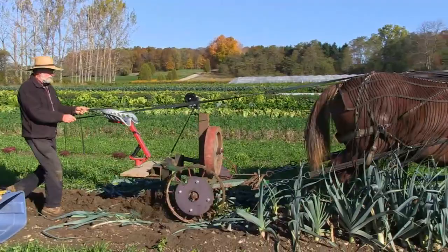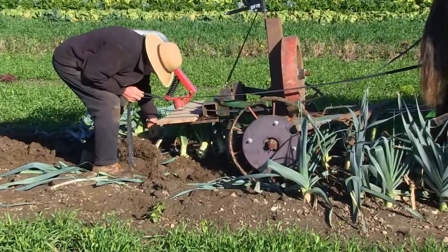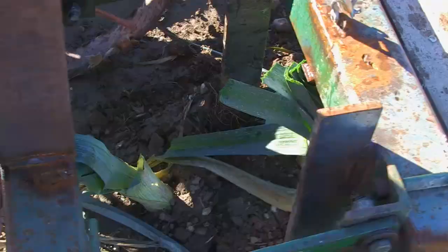We're just checking to see that we're not too high and trimming off the bottoms of the leeks, but it looks good. And we're all set to go.